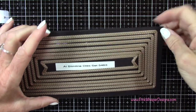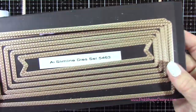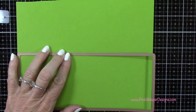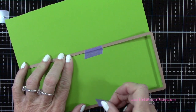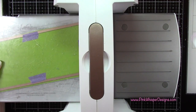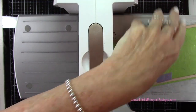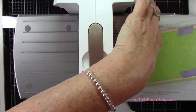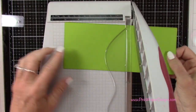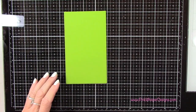Now let's grab this slimline die set — this is again from Art Impressions. I'm grabbing that largest one and this will die cut the panel for us with a stitch border. For paper I'm using the Lawn Fawn Cilantro cardstock, which is a 100 pound cardstock. I'll go ahead and tape that down with some purple tape and run it through the Spellbinders Platinum 6 die cutting machine. I'll slide this down a little bit so I can cut that bottom section. Once I have this panel die cut, I'm going to cut this at six inches and set that other piece aside for something else.